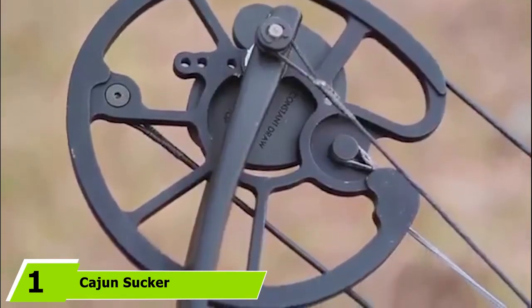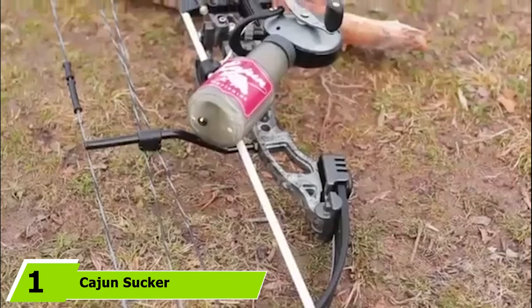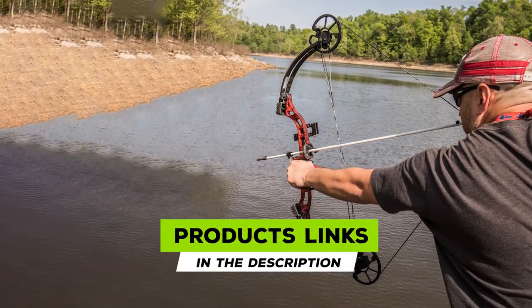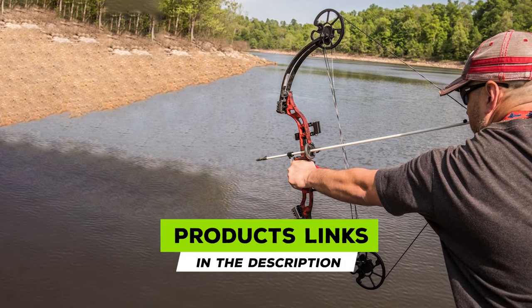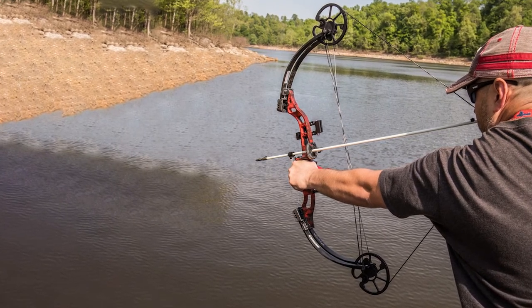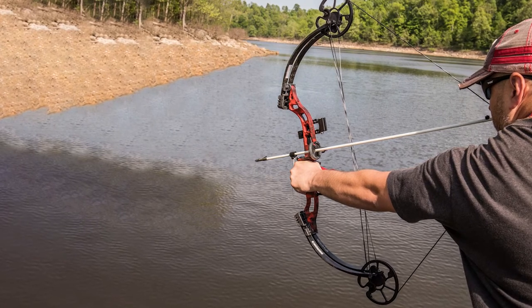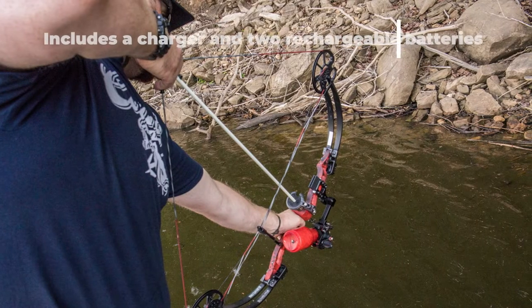At the first position of our list, we have the Cajun Sucker Punch bow fishing bow, sold as a complete package. The Cajun bow fishing Sucker Punch bow package, ready to fish, is perfect for beginners thanks to its light and accurately balanced 50-pound peak draw, which comes with interchangeable drum modules and adjustable lengths allowing for up to 60-pound draw weight.